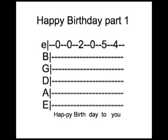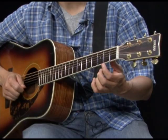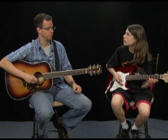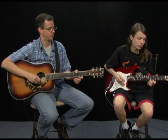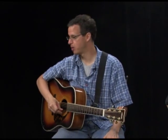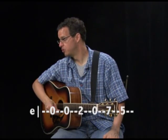The next song is Happy Birthday. The numbers for example two are 0, 0, 2, 0. Then you repeat that, and the next numbers are 5, 4 — so it's 0, 0, 2, 0, 5, 4. Practice that until you really have it, then move on to the next part: 0, 0, 2, 0, 7, 5.